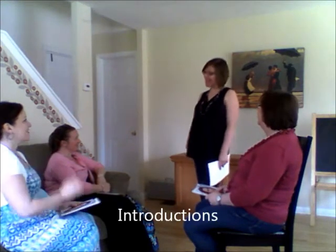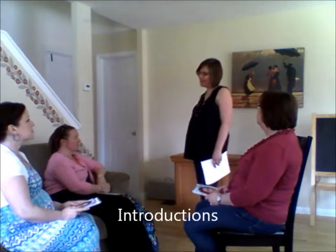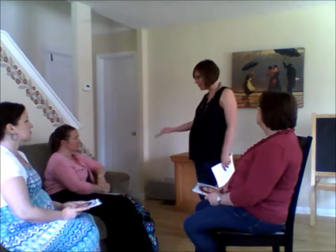Hi, ladies. My name is Leanne, and I'm going to be your Jamberry Consultant for this evening. I want to say thank you so much for coming to the party tonight, and thank you to Crystal for having us.